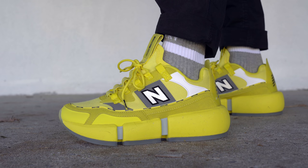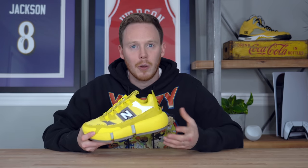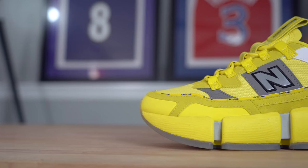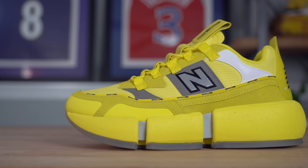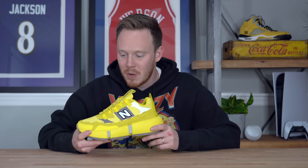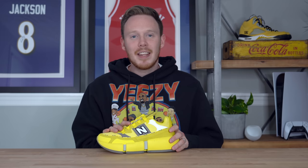The New Balance Vision Racer has released in two different colorways — this yellow colorway and a light blue colorway — and both retailed for $149 and have since sold out. Because this shoe is a collaboration, I would assume it's created in limited quantities, but I have no idea how limited we're talking — a couple thousand or tens of thousands. Regardless, even though this shoe is absolutely insane looking, it's sold out in both men's and women's sizes, so it must be relatively popular. It also has some other stuff going for it, namely that it's made up of a huge amount of recycled materials. But before we dive any deeper into the shoe itself, let's take a quick look at the box.